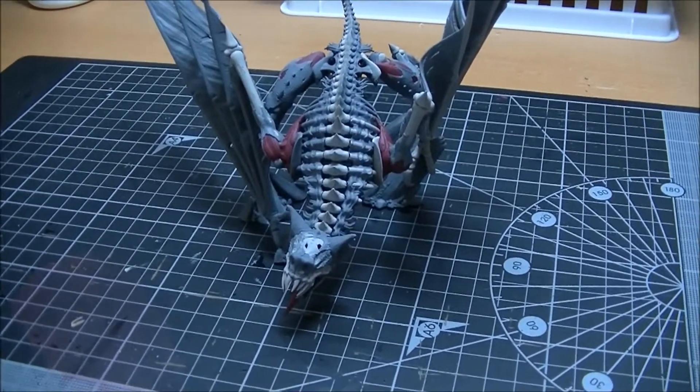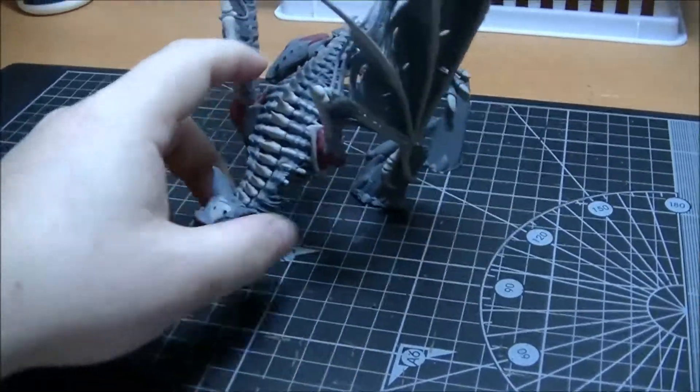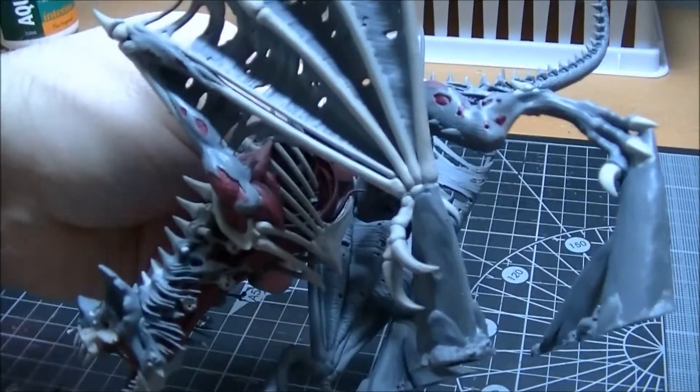G'day YouTubers, Devilsprodigy here to bring you a SpookyToberfest update. Not much to report — I haven't had a great deal of time, but I've done a bit of painting.